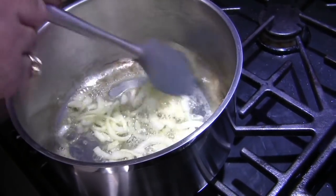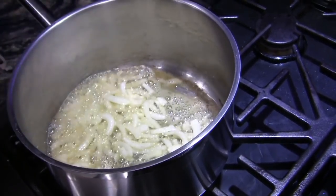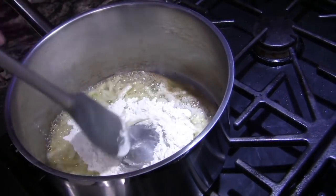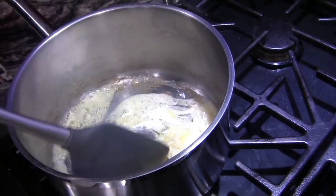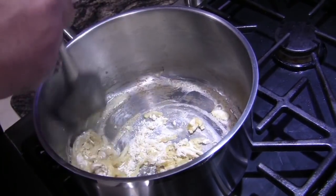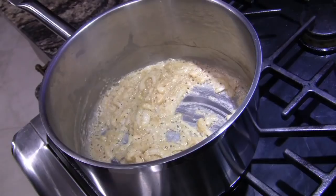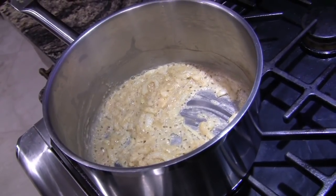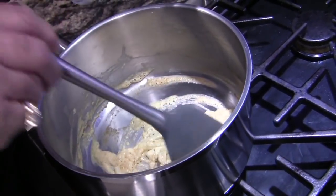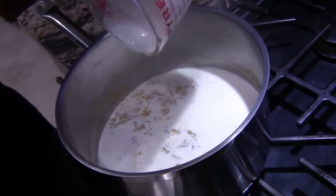Our onions are pretty much translucent — they're looking pretty. I'm going to go ahead and add our flour and turn this into a beautiful roux. I'm going to cook that down so the flour can cook off. Now we're going to add our heavy cream and half and half. Love that sound.